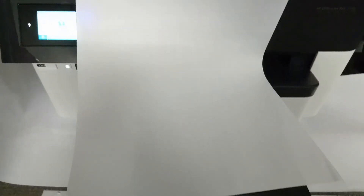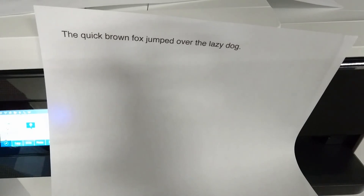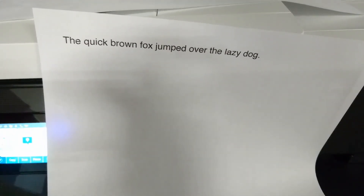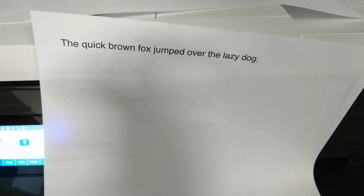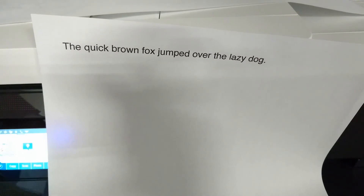Indeed, it has selected tray 2 which has the A3 paper. This is how you print using the automatic settings that have been set on your printer to print an A3 or A4 document.